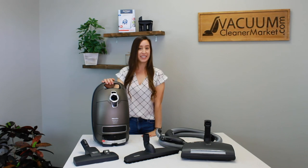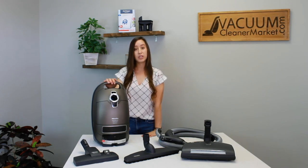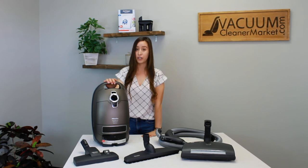I can't rave enough about the Miele Complete C3 Brilliant — it's one of our favorite models. This model will clean any pile carpeting you have and all of your hard flooring. Thank you for watching. I'm Lauren with Vacuum Cleaner Market. Happy Vacuuming!